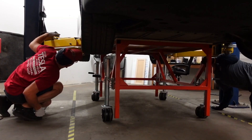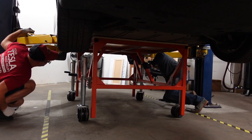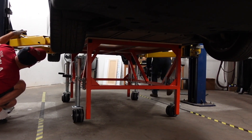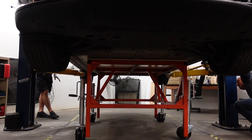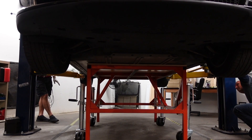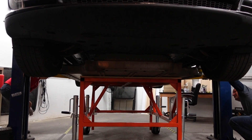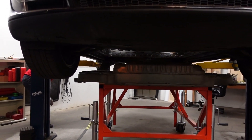Hold on, hold on. Double check. One more time. Okay, go. Just a little bit more. More, more, more. Go. Good. All looking good? Yeah. Perfect. Perfecto.